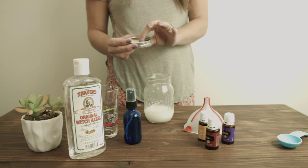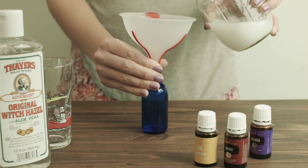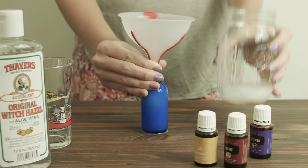Once you do that, you're just going to put your lid back on and give it another shake. And now you can add it to your glass bottle. And now you have your room spray.